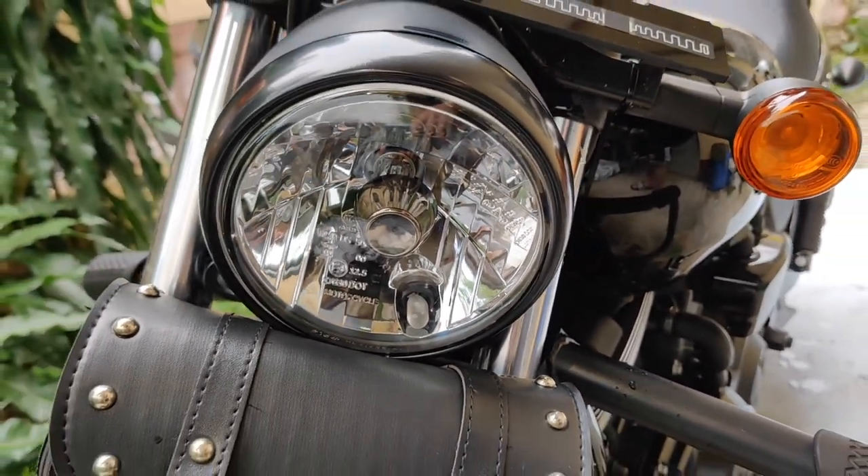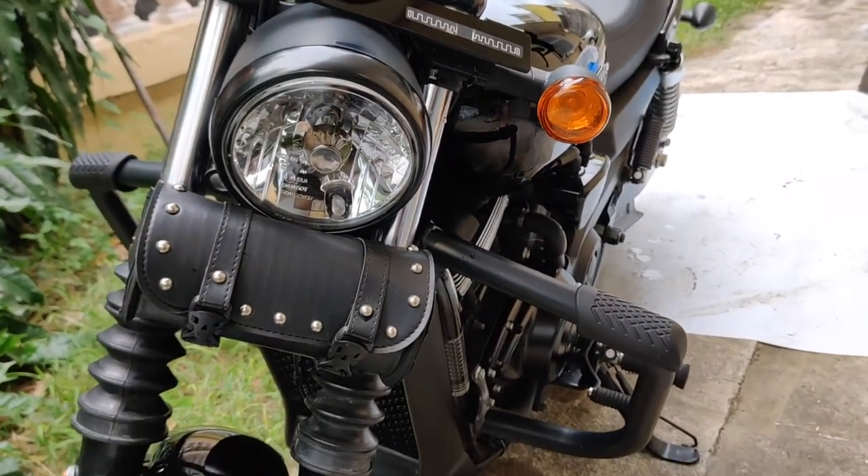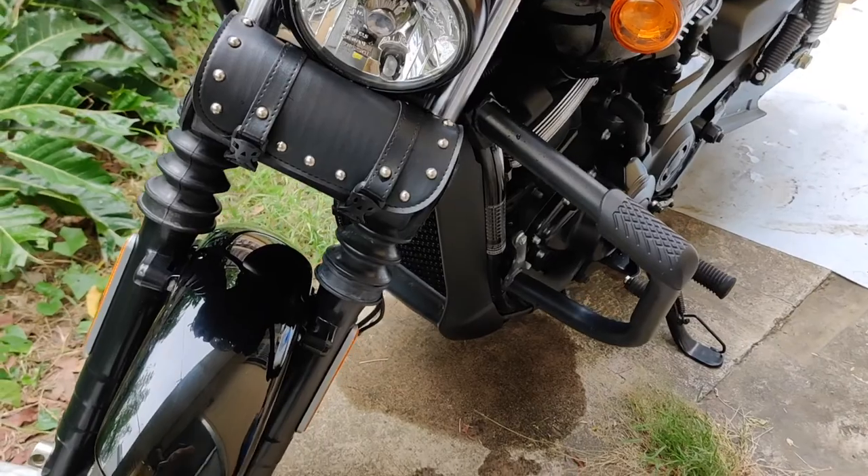Hi, thank you for viewing my channel. Today I'm going to talk to you about the Harley-Davidson Street 750.